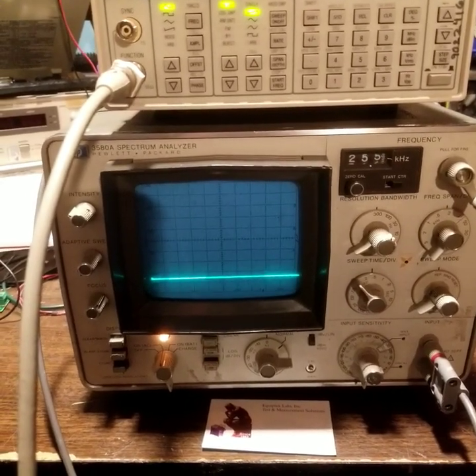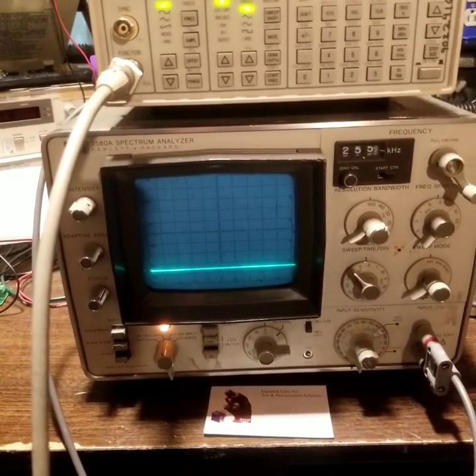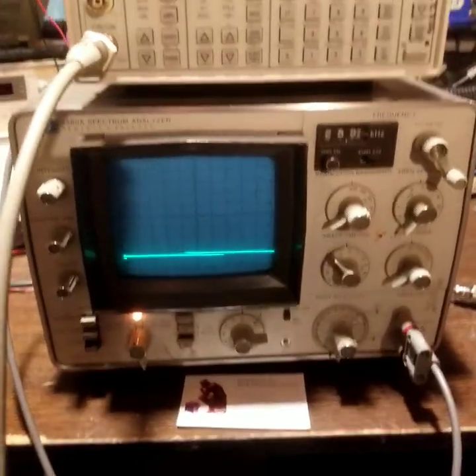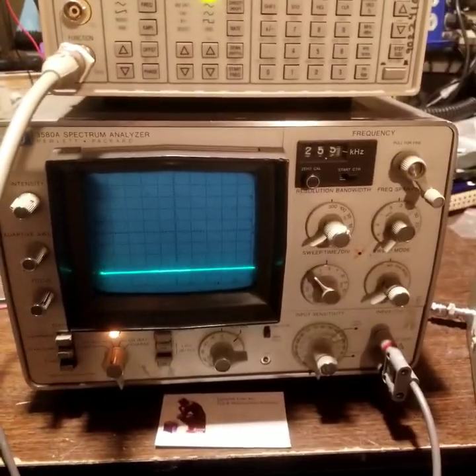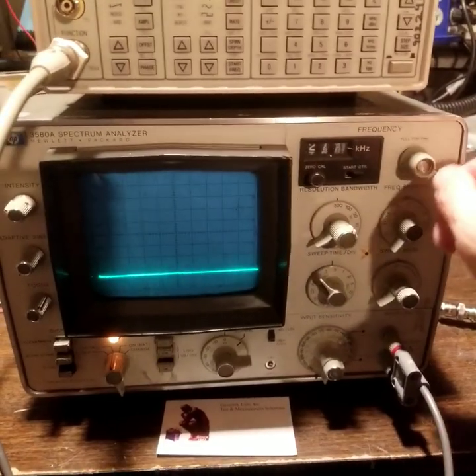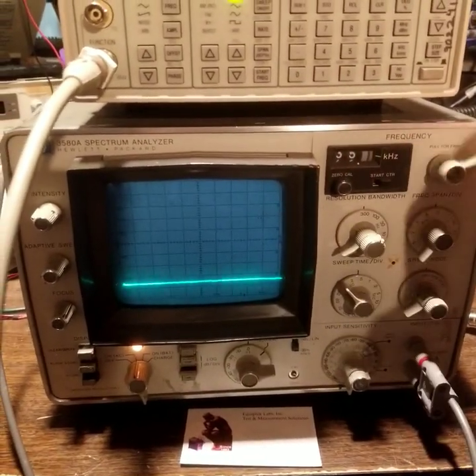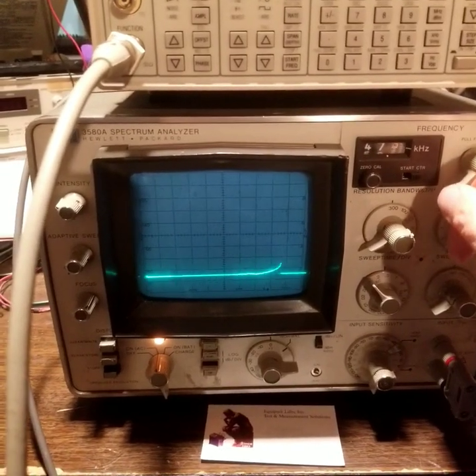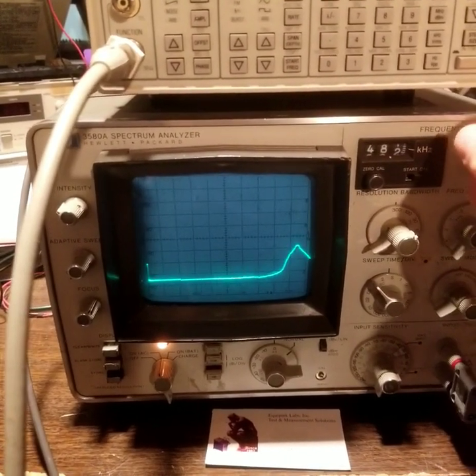We're going to check out the HP 3580A. It's a golden standard in low-frequency spectrum analyzers. It has digital storage and very wide dynamic range. It does have some interesting features which you don't see in modern analyzers, like a hand crank, but it works just right.